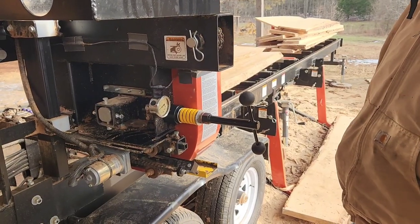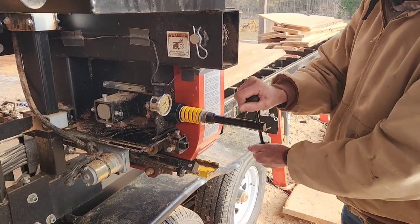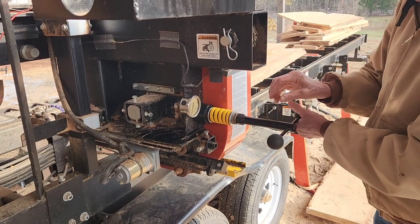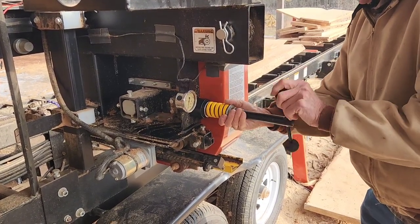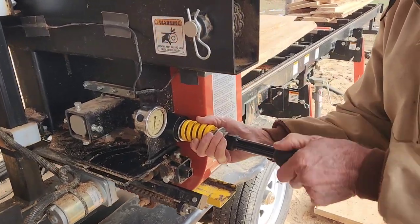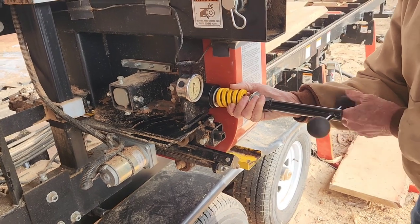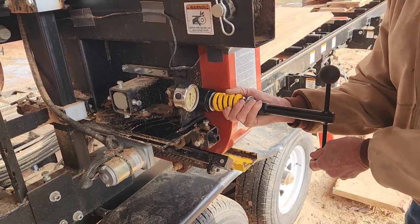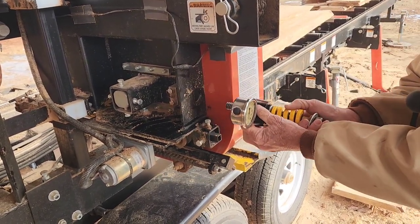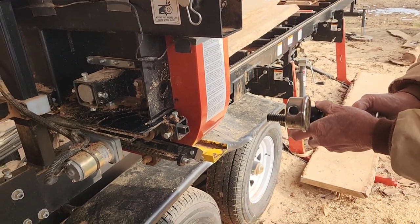We're going to remove this T-handle. Dad's going to go ahead and take this off — when you take this off, he's going to take the entire assembly out. We're going to inspect the threads on the actual T-handle and also look at the block. We are also having a slight issue with our pressure gauge — it's not reading back to zero anymore. We've changed out the fluid and it is sticking a little bit. This actually could have been caused by a blade blow-up; maybe something internally got hurt.